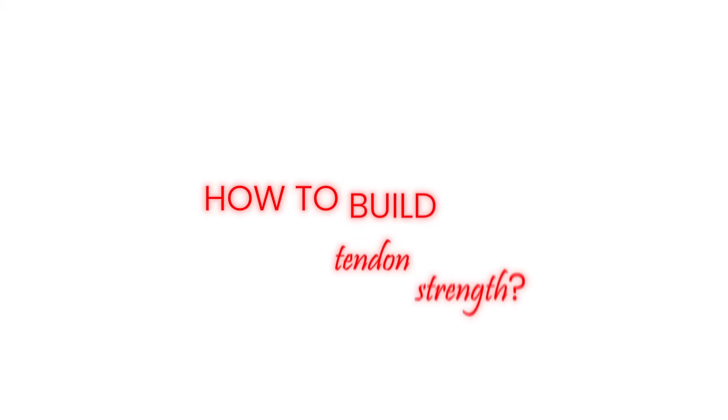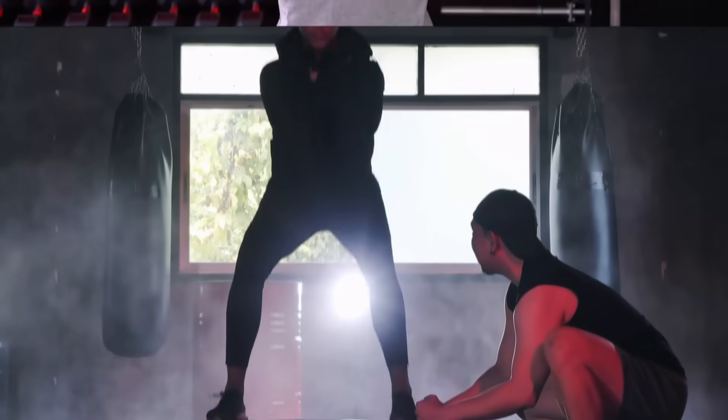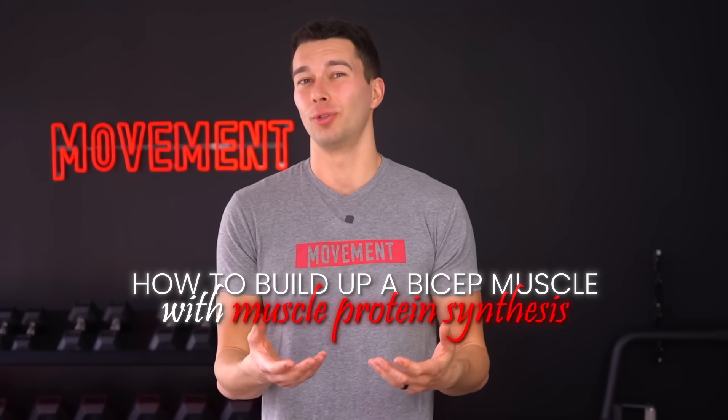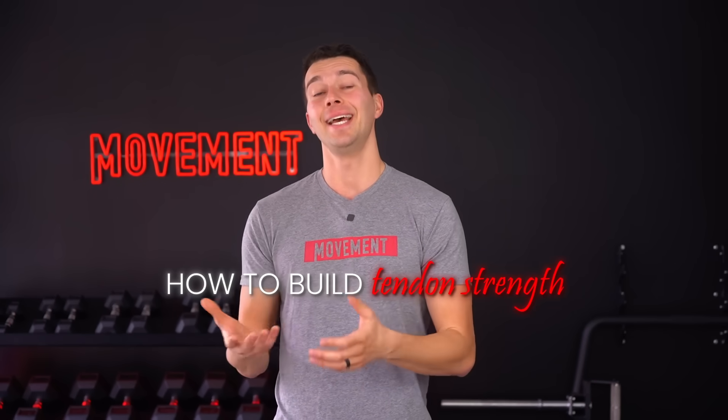Hey, what's up guys, it's Matt with The Movement System. In this video, we're gonna talk about how to build tendon strength. A lot of you guys are strength and conditioning professionals, personal trainers, or just familiar with working out already and know how to build up a bicep muscle with muscle protein synthesis. But what you might not know as much about is how to build tendon strength.